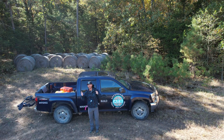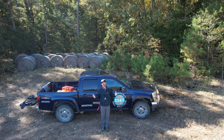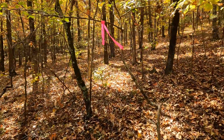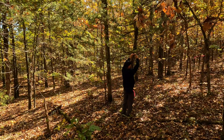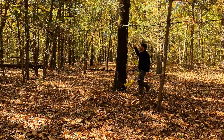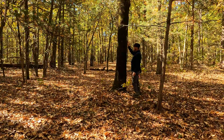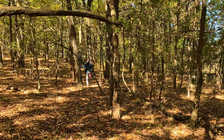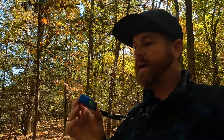Hey guys, we're out at the Conway Tech Park today, we're going to do some trail layout. Why don't you come along with us? Let's talk a minute about this little feller — if you were laying trail out and you...